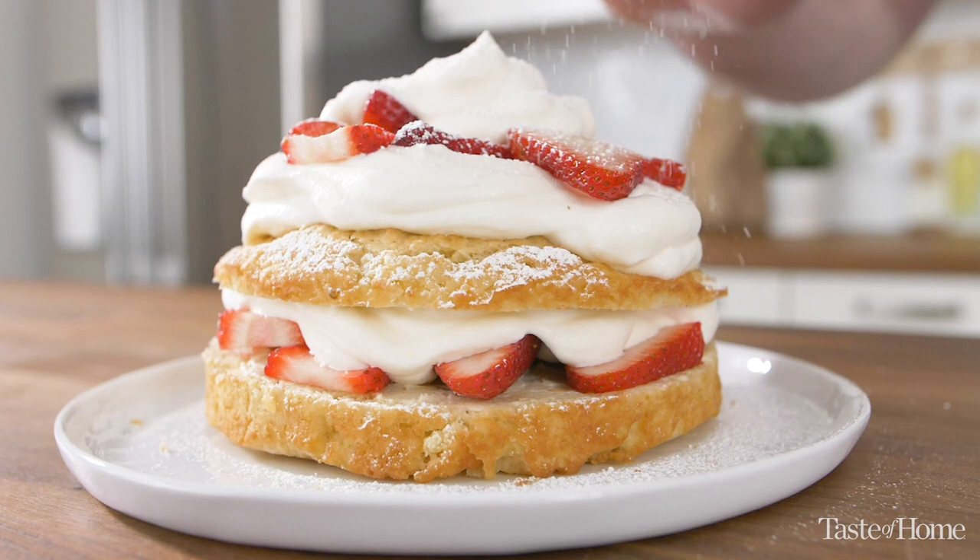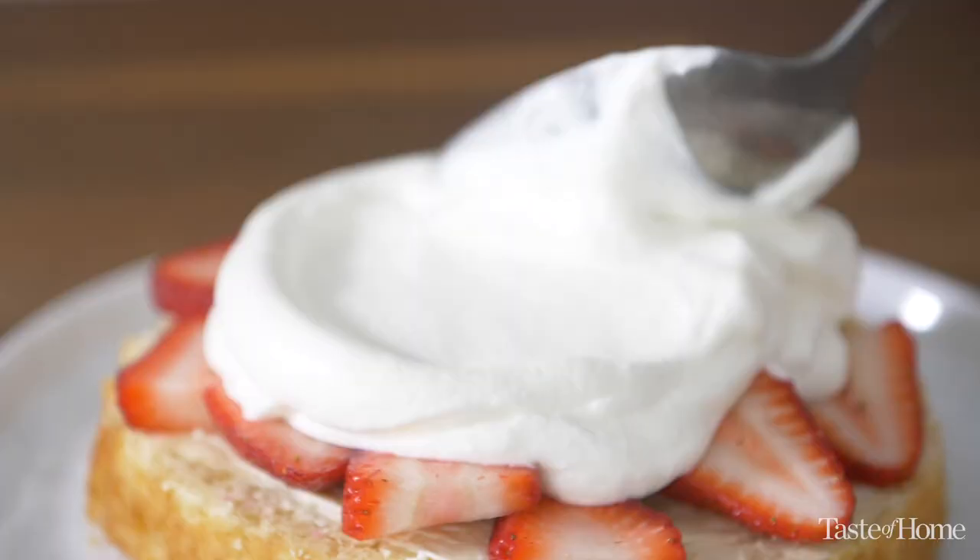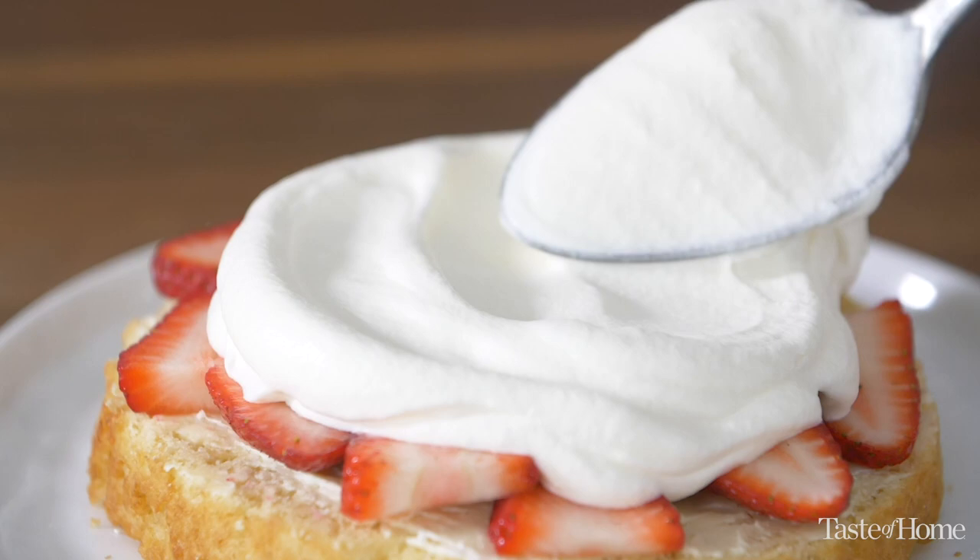I can't think of a more quintessential summer dessert than strawberry shortcake. You have the delicious ripe juicy strawberries, the light airy whipped cream, and then the crumbly texture of the shortbread cake. It's just delicious and very much a summer memory for me.